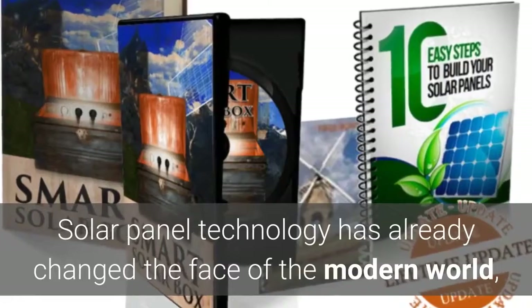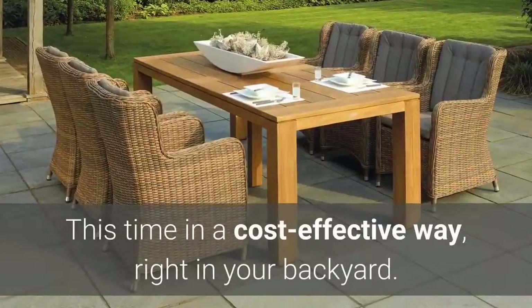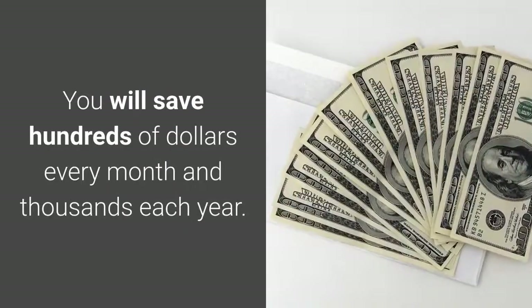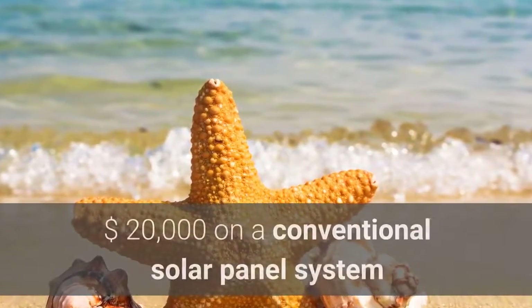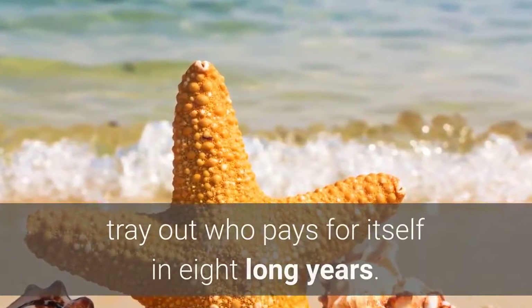Solar panel technology has already changed the face of the modern world, and now we can do it again — this time in a cost-effective way, right in your backyard. You will save hundreds of dollars every month and thousands each year. There will be no reason to shell out at least $20,000 on a conventional solar panel system that pays for itself in eight long years.